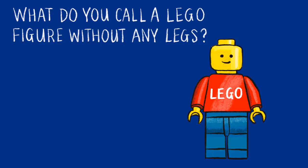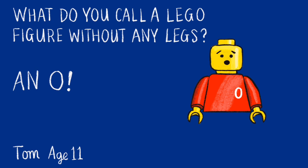What do you call a Lego figure without any legs? An O! And that joke has come from Tom, age 11. Well, that was quite funny, wasn't it?